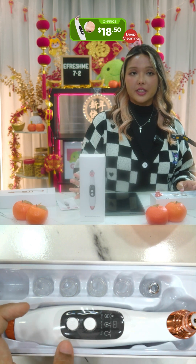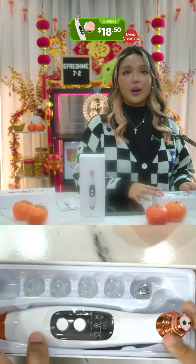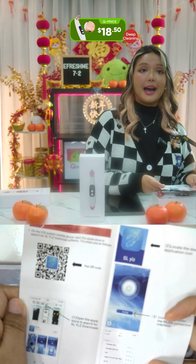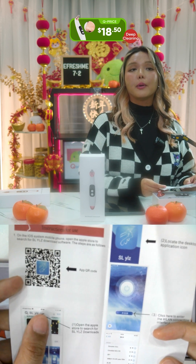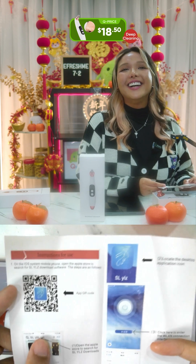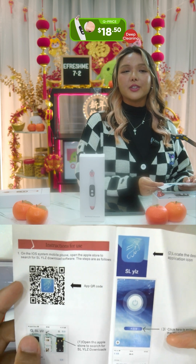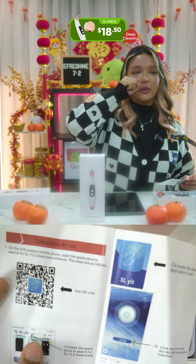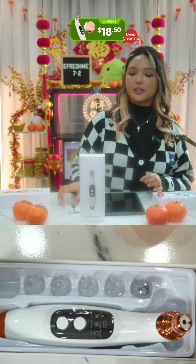This also has many versions but the one I'll be showing you in great detail is the Wi-Fi version. This one comes with a manual that shows you the app you can download. You can go up close and personal and see your pores through the camera, so you know what you're targeting — you can see exactly what you're removing and which areas to focus on.